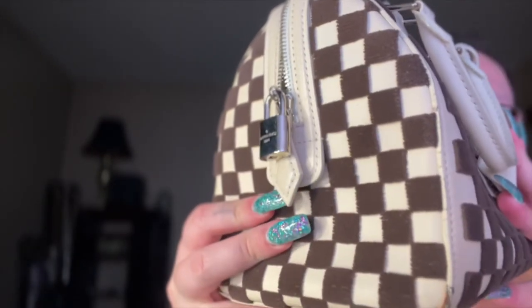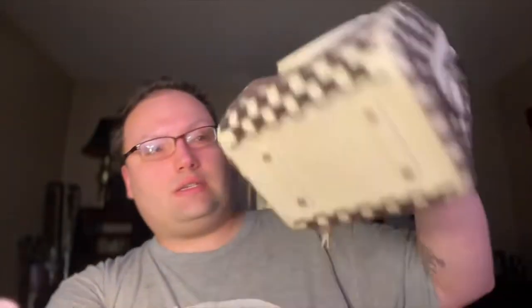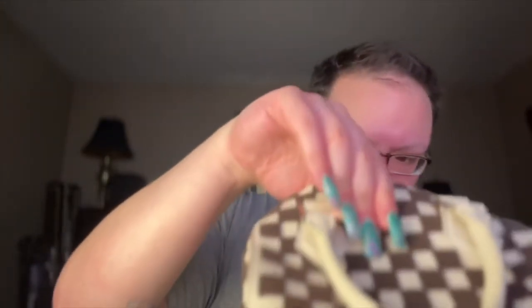This is pretty easy to clean. All I do is take a lint brush and go over the checkered pieces and it pretty much gets out all the lint on it. There is some wear on the sides, you can probably see it. The hardware looks like it's never been used, so I'm perfectly happy with it. I got this a year and a half ago off Fashionphile — it was extremely cheap, to be honest.